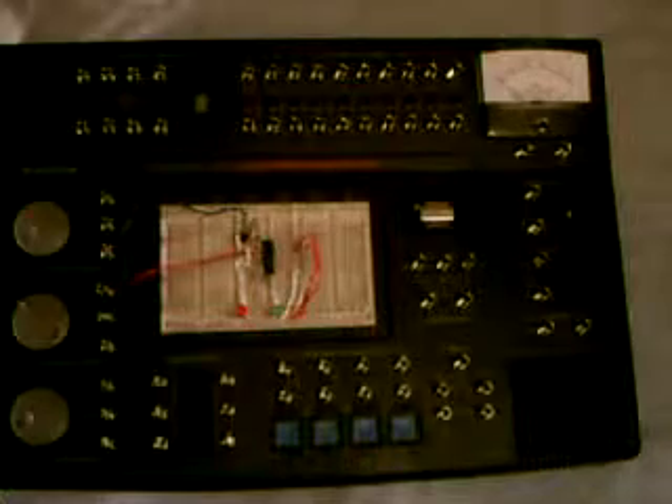Hey YouTube, David50BB here to give a review for the RadioShack Electronics Learning Lab. I think this is a great product for its price of $70 because it allows you to make a vast variety of circuits.